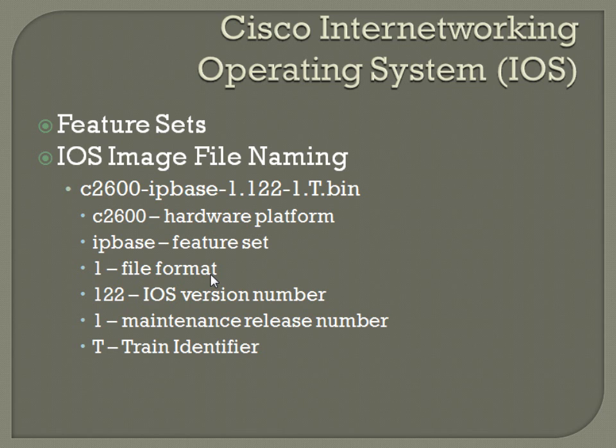It's kind of a mouthful, but it's really just having an idea of what each part corresponds to. Starting from the front: C2600 is the hardware platform, so this particular iOS corresponds to the 2600 series of routers — if you try to put it on an 800 series, it's not going to work. IPBase is the feature set; Cisco releases different versions with different sets of commands — one might have IPsec capability while another may not have the crypto command. One is the file format, 122 is the iOS version number, the second one is the maintenance release number, and T is the train identifier.